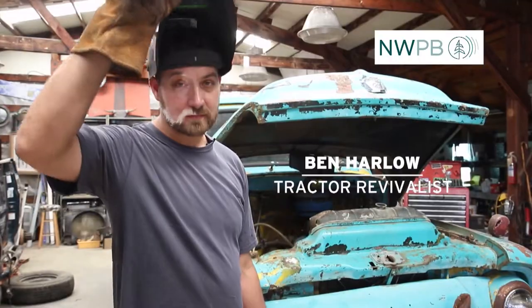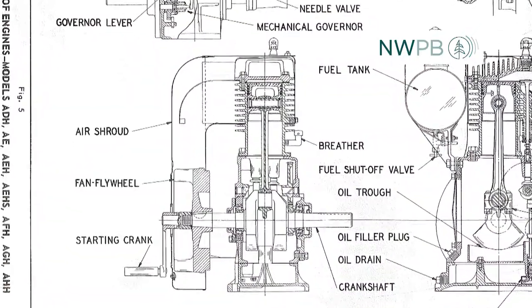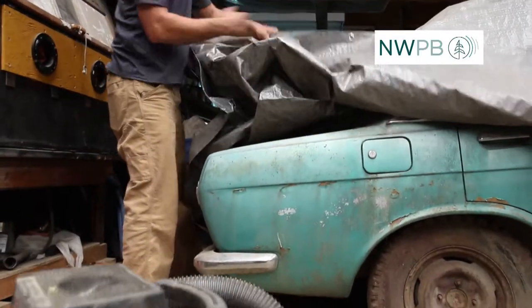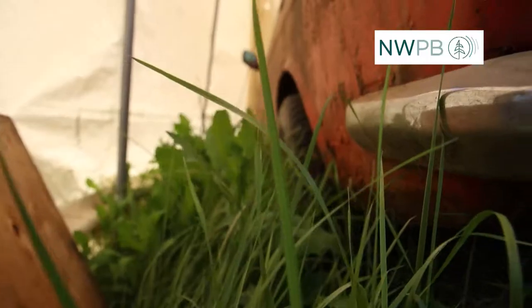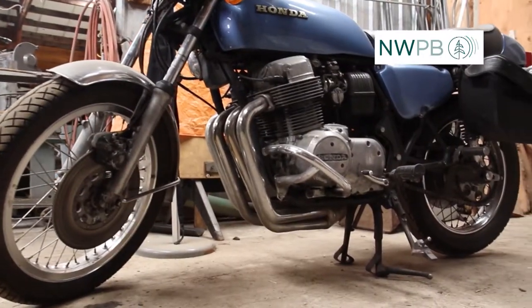Throughout the Inland Northwest, there are people like Ben Harlow — mechanically-minded people peeking around corners, lifting up tarps, and asking the right questions. He was tipped off by an old neighbor, hoping to rescue a piece of rusting history from the clutches of overgrown grass or a forgotten corner in a farmer's shop.